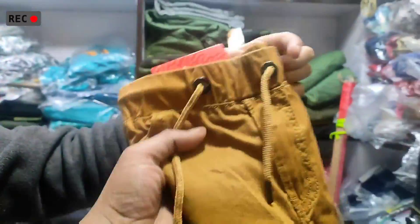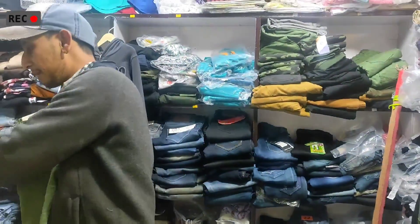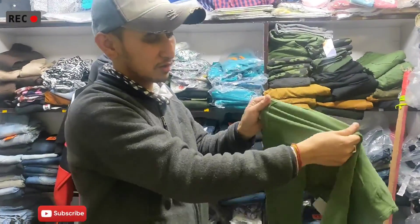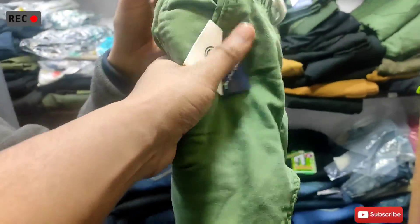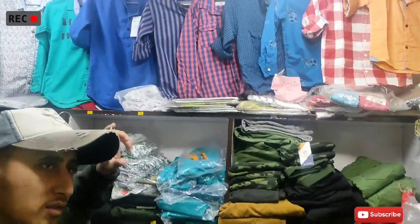Is the size done? I have 4 to 5 years size available. Look at this — it's very soft fabric. Yeah, it's very soft. I have very good sizes. In the full Lakra range, you can see the 4-500 range. Cargoes have a very good size range.